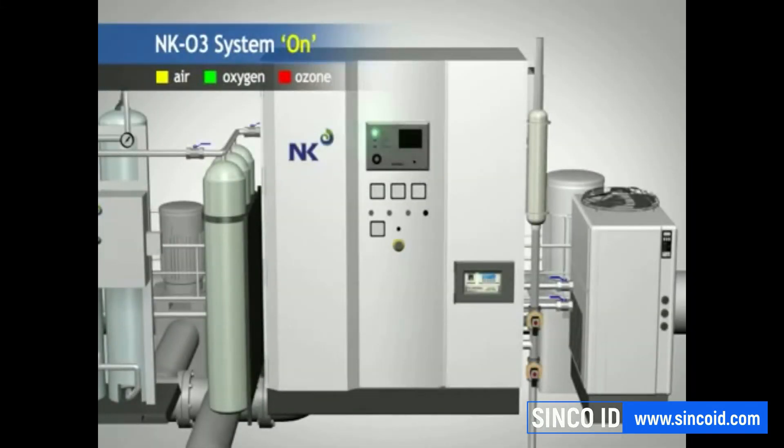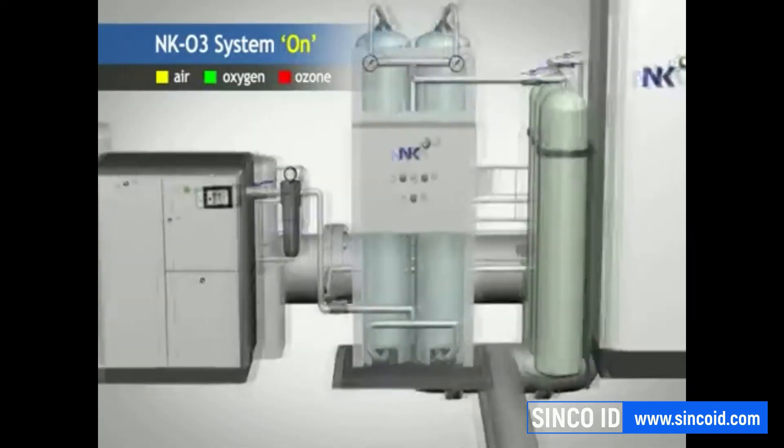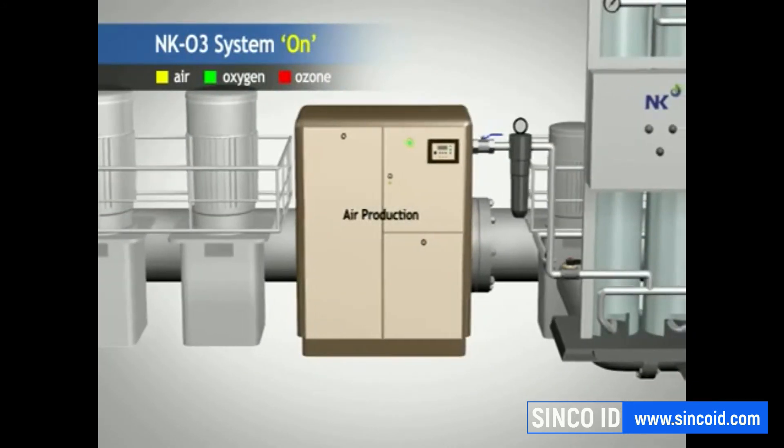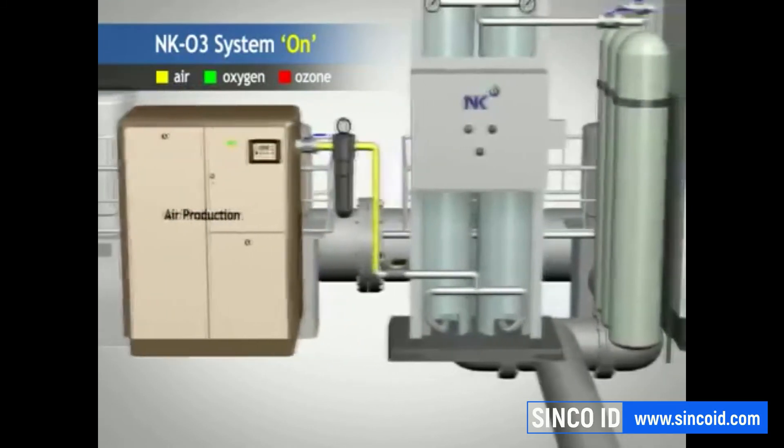When treating ballast water, the NK-03 system operates as follows. When the system is on, air is pumped from the air compressor to the oxygen generator.